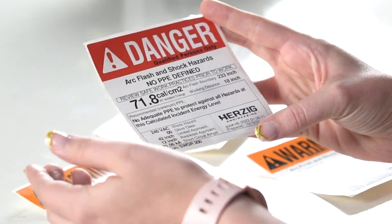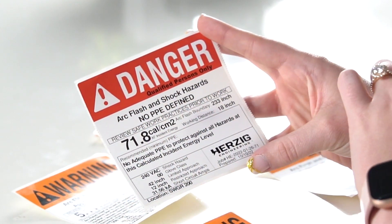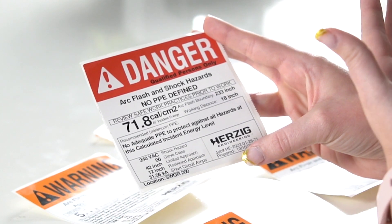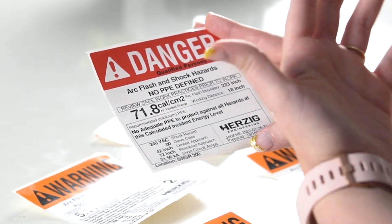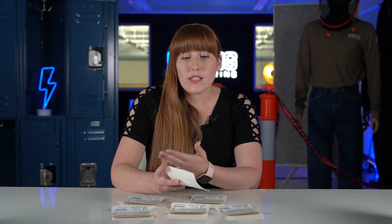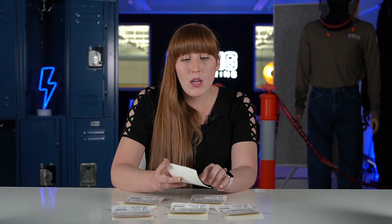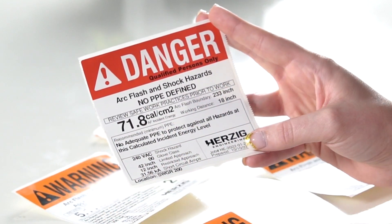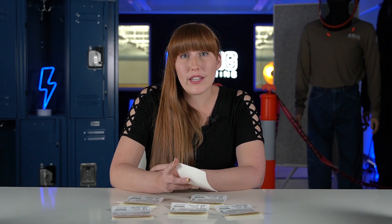Let's move on to a danger label. It's essentially the same layout, except now we've got a red top with white lettering that says danger. The difference between orange and red is from an ANSI standard signaling potential harm or death versus probable harm or death. The key difference with a danger label is that it says no PPE defined. This cutoff is determined by the amount of PPE you have — most people cut it off at 40 because they don't have a suit greater than 40 cals per centimeter squared. Some people cut it off at 60 because they invest in a higher-rated suit. In this example it's 71.8 cals per centimeter squared — clearly a 40 cal suit is not going to cut it, so it says no adequate PPE to protect.